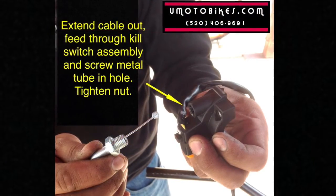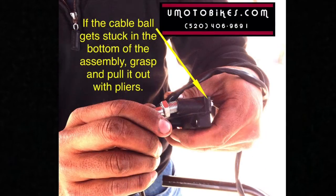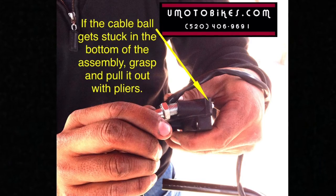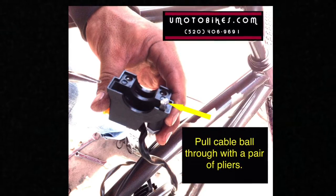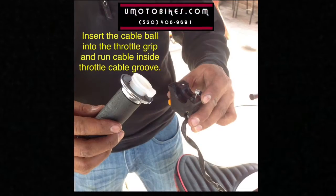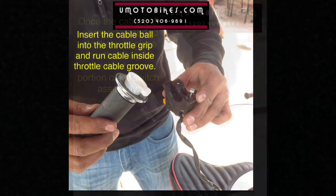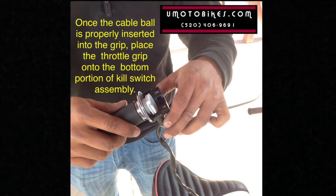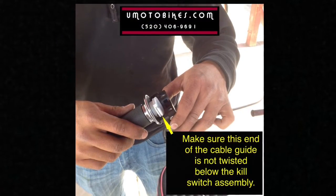Extend the cable out. Feed it through the kill switch assembly and screw the metal tube into the hole. Tighten the nut. If the cable ball gets stuck in the bottom of the assembly, grasp and pull it out with pliers. Insert the cable ball into the throttle grip and run the cable inside the throttle cable groove. Once the cable ball is properly inserted into the grip, place the throttle grip onto the bottom portion of the kill switch assembly.